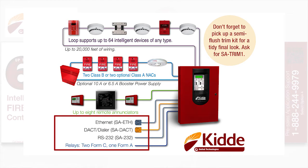Incidentally, both of those cards will allow you to read and write the panel database when you use a laptop and our system configuration utility software. On board the control panel, we provide two Form C relays and one Form A relay.